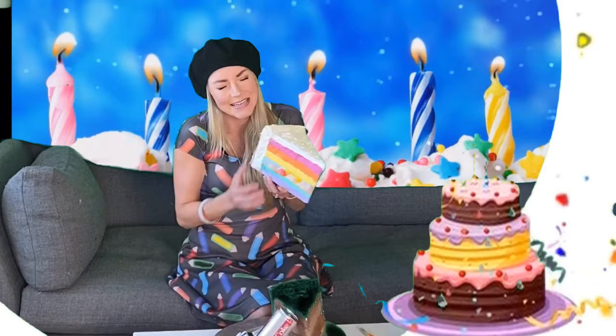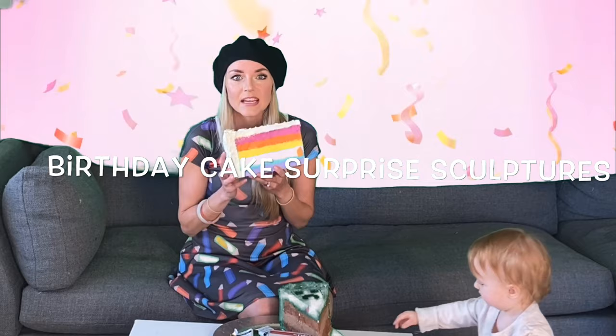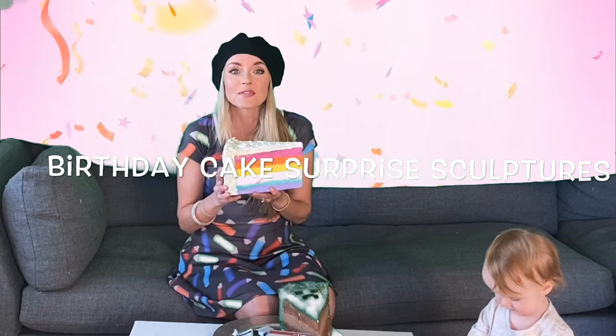Today we are going to learn how to make these awesome DIY birthday cake surprise sculptures. If you have friends or family or loved ones with birthdays coming up, this makes it awesome.